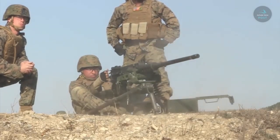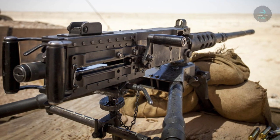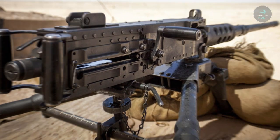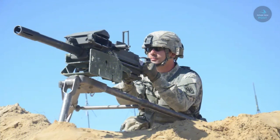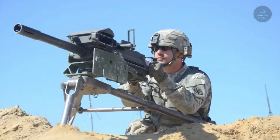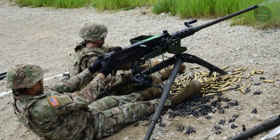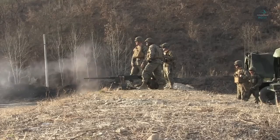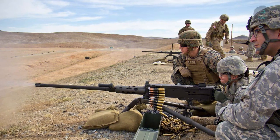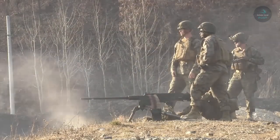Hello everyone, welcome back to the Future Tech Post channel. The crew can transport the Browning M2 .50 caliber machine gun heavy barrel over short distances. It is an automated recoil-driven, air-cooled machine gun with adjustable headspace. Ammunition can be fed from either the left or right side by moving a few component parts, and is fed into the weapon by a corrugated metallic link belt.